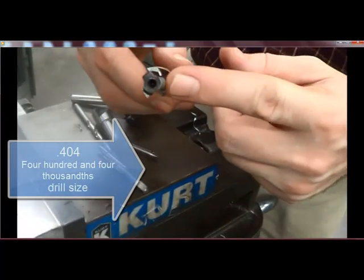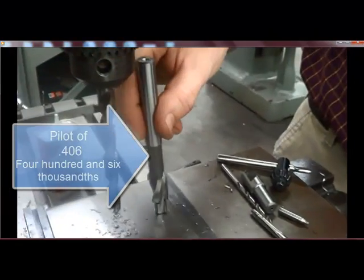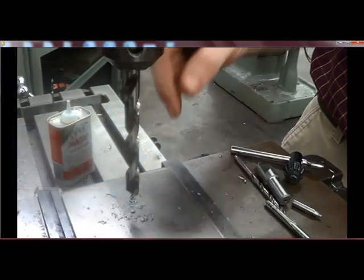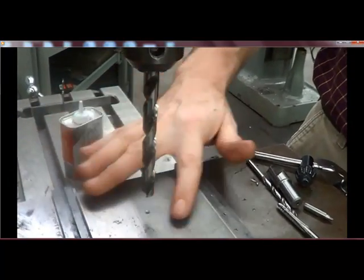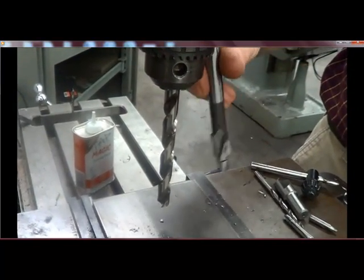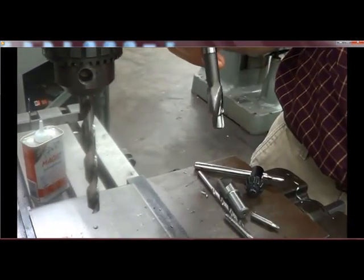404 thousandths. This has a pilot of 406 thousandths. We drill the hole so that the pilot will fit down into the hole, and because our chuck will run out a little bit, it's okay to drill it a little under the size of the pilot because the pilot will still fit. That way this guides the counterbore into the hole.